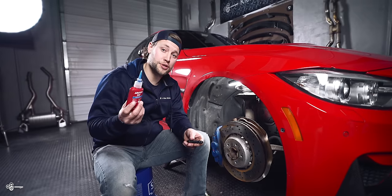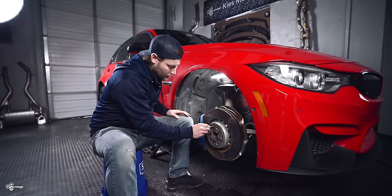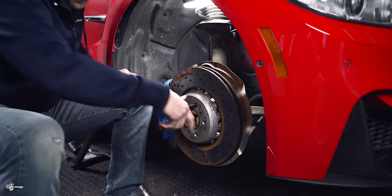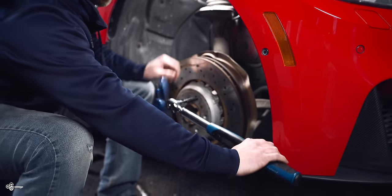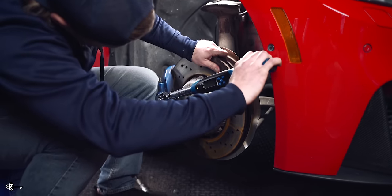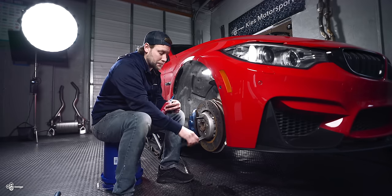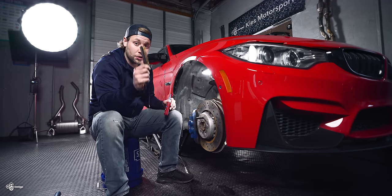The first part of the process is to take some medium strength thread locker and apply it to the threads on the stud. Then carefully thread it in by hand as far as you can go, and take your torque wrench set to 25 foot-pounds and torque it down — and you are good to go. One important thing to know: we already cleaned this up a bit, so it's going to be much easier to clean the hub without the wheel studs installed. Make sure everything is good to go before you start.